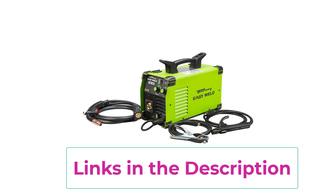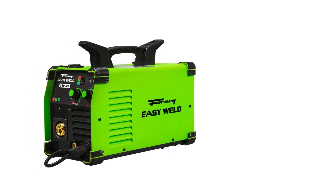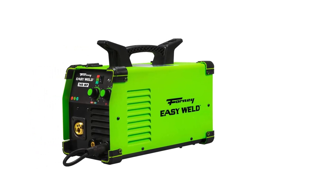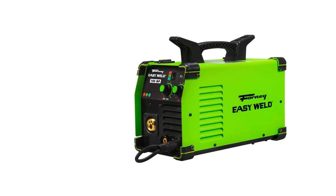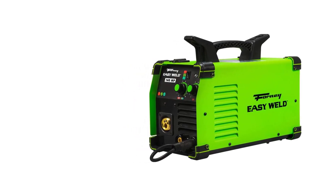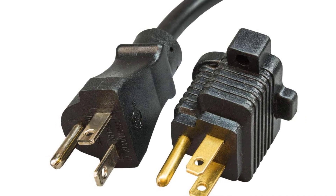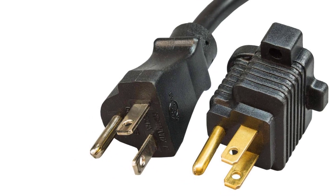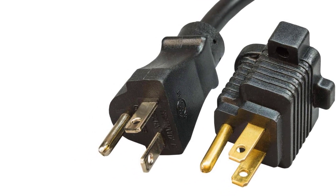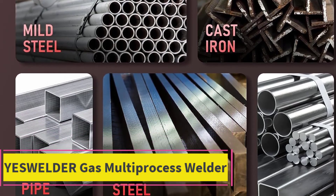Backed by a 12-month warranty, the Forney Easy Weld 140MP weighs 24.81 pounds with dimensions of 14.19 by 19.31 by 11.61 inches, making it highly portable. It accommodates plate thickness up to one quarter inch, supports gas or gasless wire up to 0.035 inches, and can handle stick electrodes up to one eighth inch. Recommended accessories include contact tips, welding nozzles, mild steel and flux core MIG wire, anti-spatter spray, and nozzle gel.